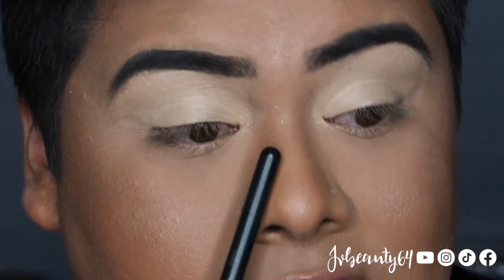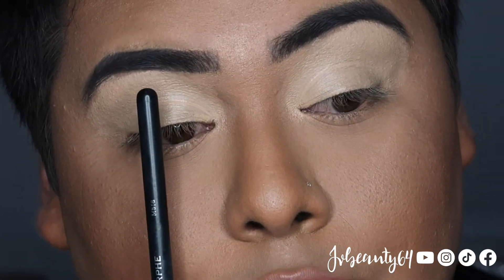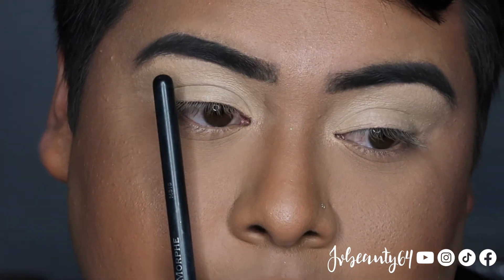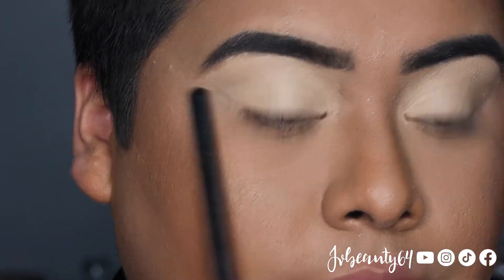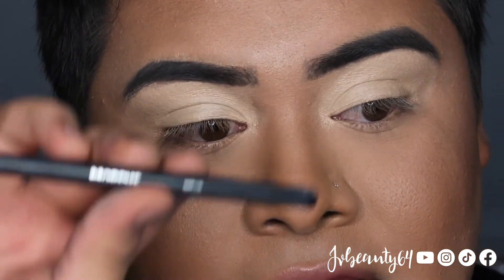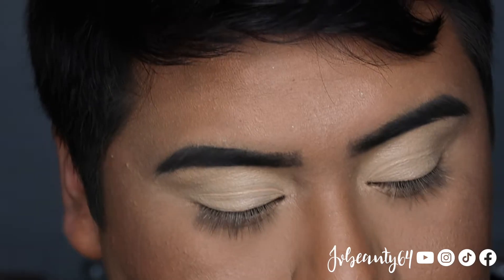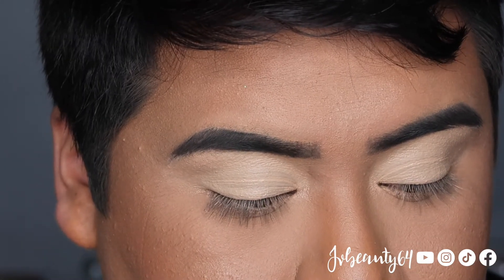I am going to zoom in so you guys can see how I create this look. To start the eye look I am going to start with the light blue and then go to a deep blue, moving on to a purple, changing it to a pink, then to a peachy orange shade, and finishing it off with a yellow tone. I am going to pick up the color Beat Drop with the Morphe M518 brush. I am going to add Star, mixing both powders together to make it into a pastel.